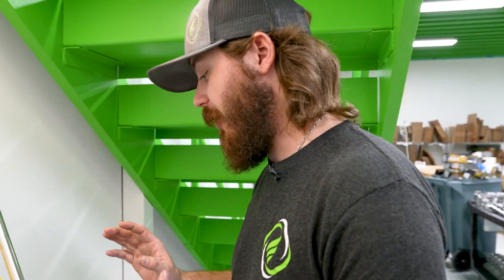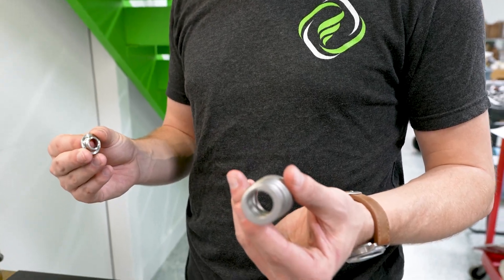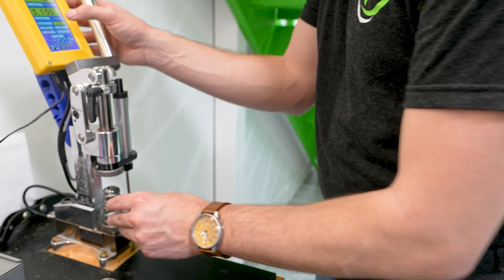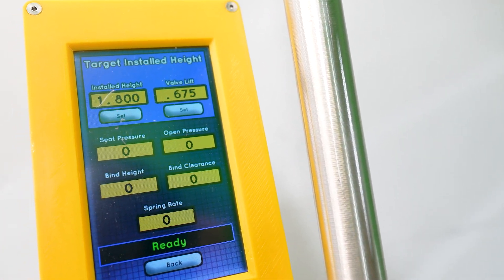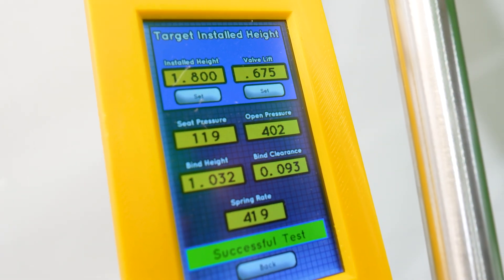Keep in mind that advertised spring numbers from manufacturers include safety margins and reflect spring rates and pressures after slight wear from engine break-in. These are brand new springs, so they're a little potent. The first spring we're checking is the conical spring from Comp — the single conical. I've got a target install height of 1.800 inches, valve lift at 675 thousandths, and I'm going to give it a pull-down.